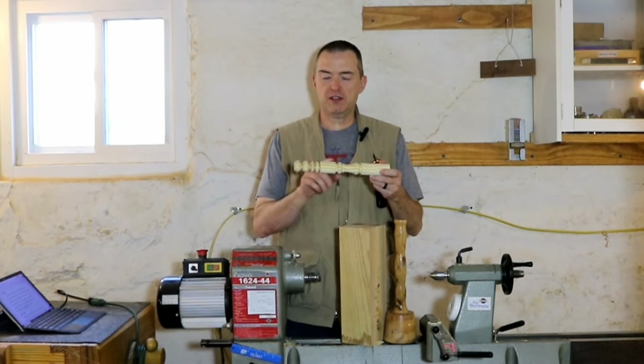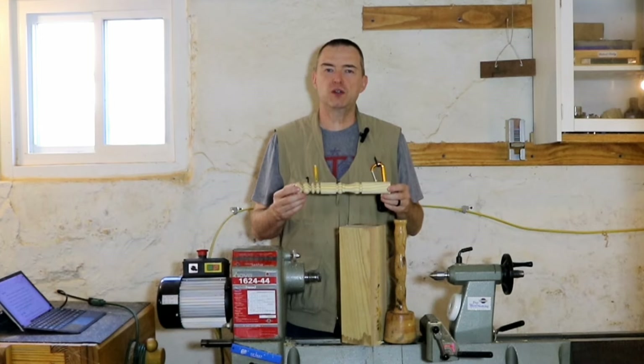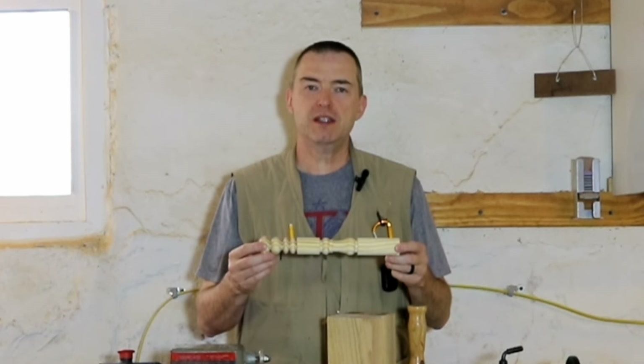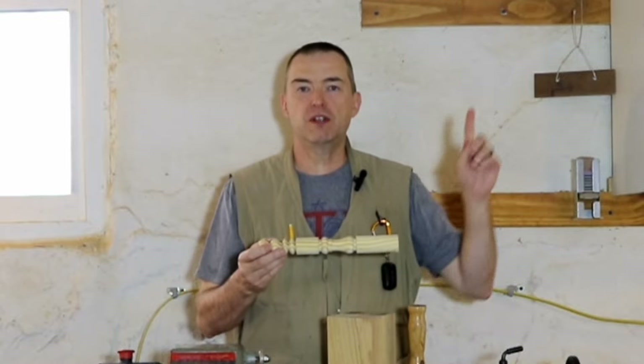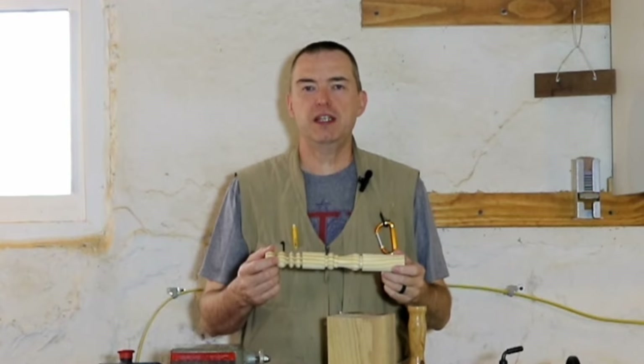Now that we've learned some basic shaping techniques, let's put it all together into a project that's going to be useful for your shop. If you missed lesson 3 on turning beads and coves you can find it here, and make sure you subscribe to the channel and turn on notifications so it'll be easy to follow along with this lesson series.